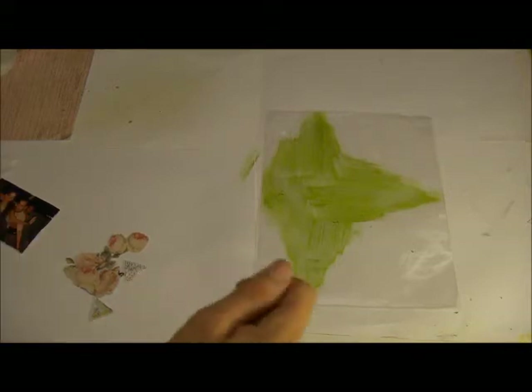You want to let this dry completely. You can't really dry heat set this page because it's going to melt the plastic. You can heat set it a little bit if you just barely tap it or hold it from a distance, but if you do too much it will start to burn the page and it will all curl up on you. So just let it air dry.